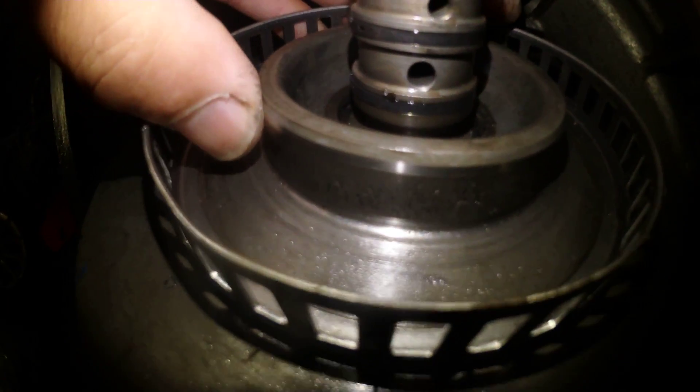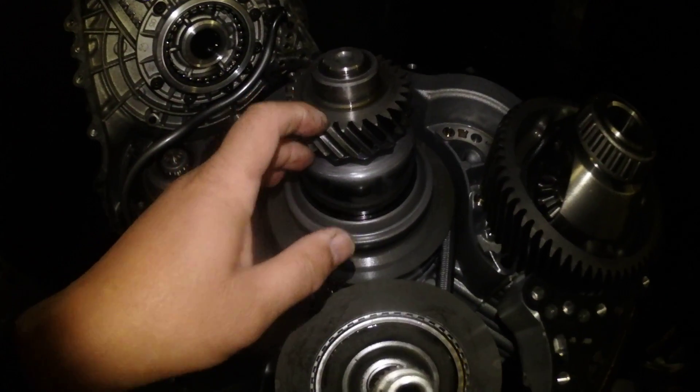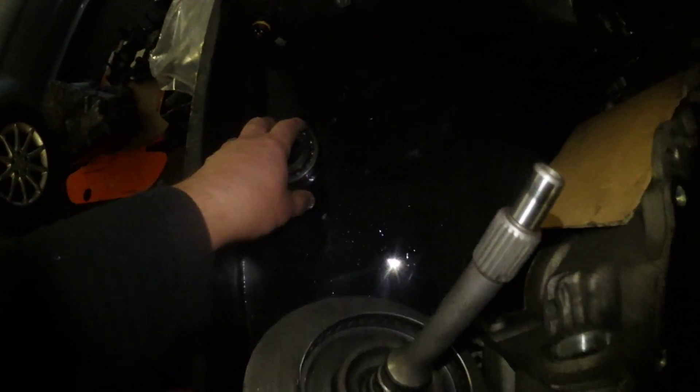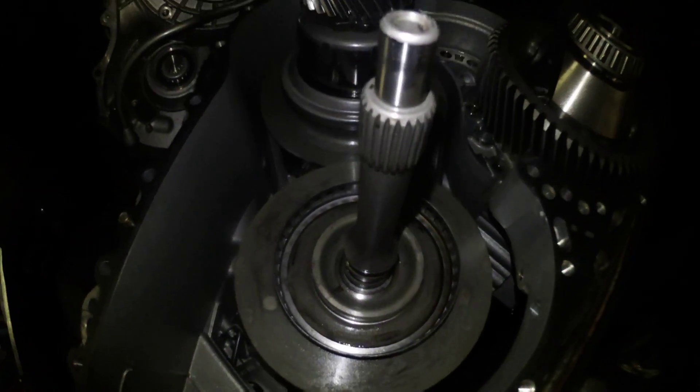In all cases you will need to dismantle the gearbox and remove the shafts — these two pulleys — to get to either this bearing or to replace the input shaft.